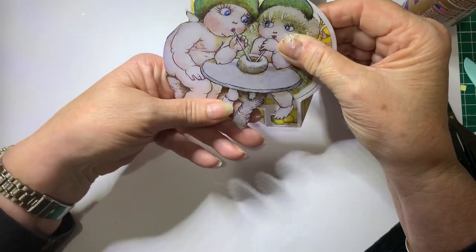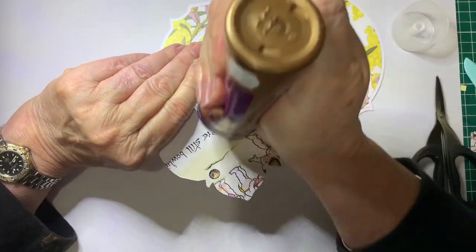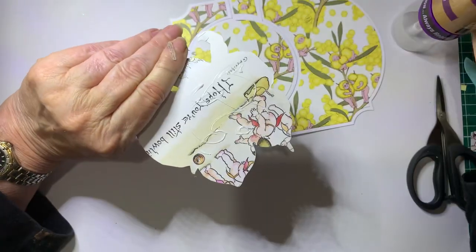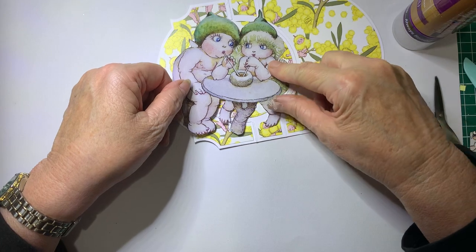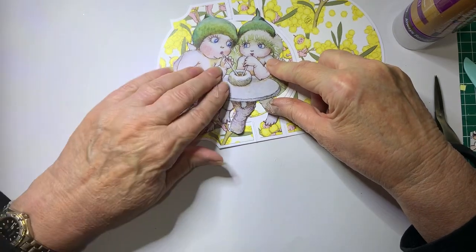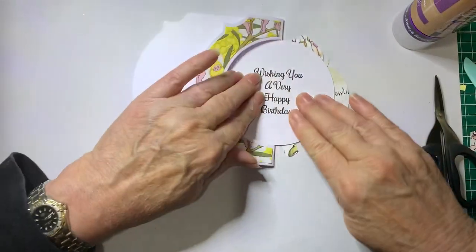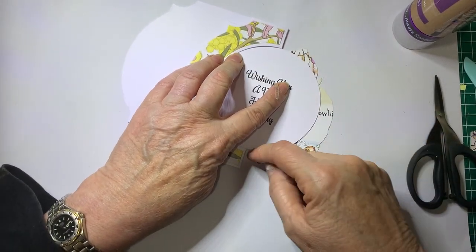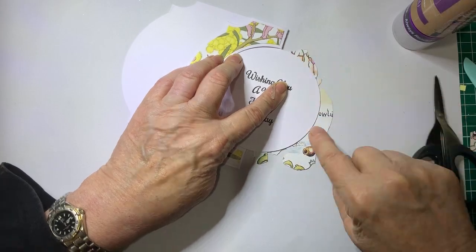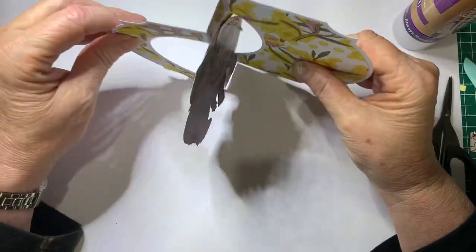So I'm going to put my fingers there just to glue in this part here, and we'll just pop that into place and give it a good press. You could if you wanted to draw a line around here so you know not to glue past that line. And there's that card done.